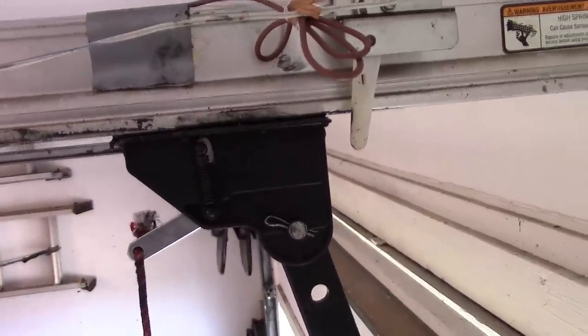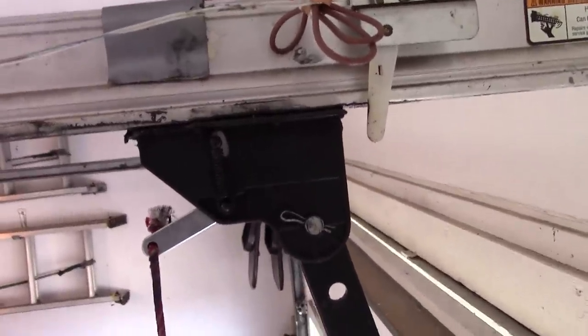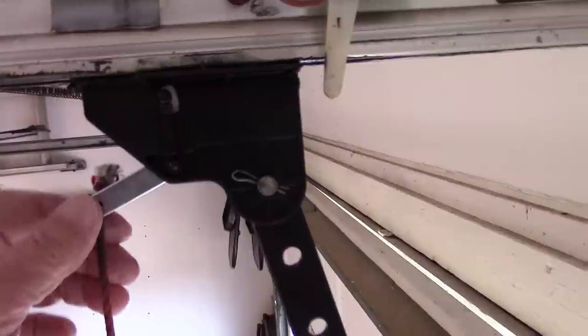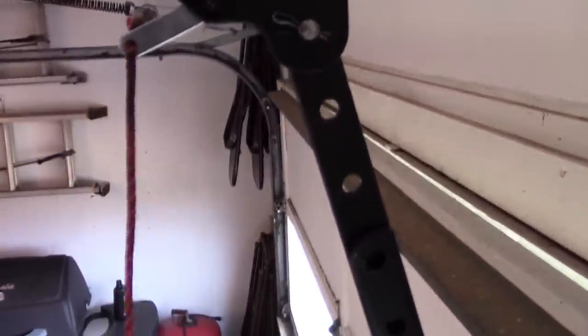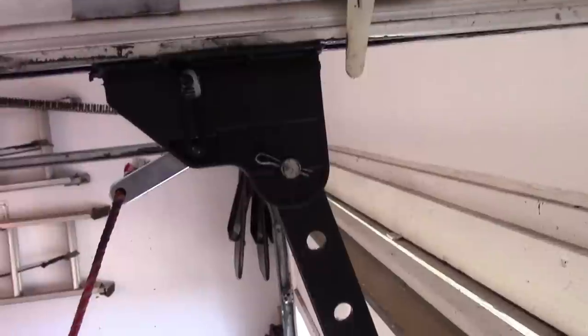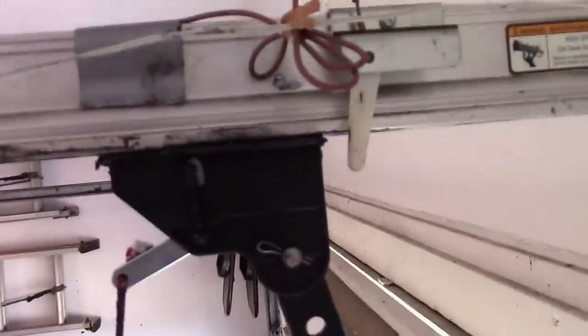It's a little dark in here so I hope you'll be able to see this. This part here is the carriage — this is the safety lock on it with the rope. I'm gonna go ahead and unlock it and release the pressure on it.